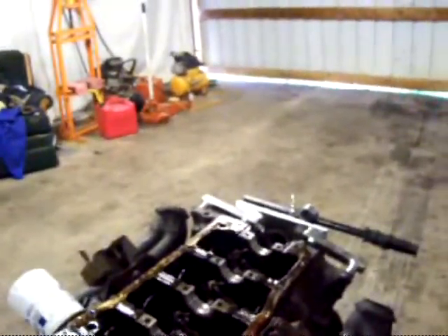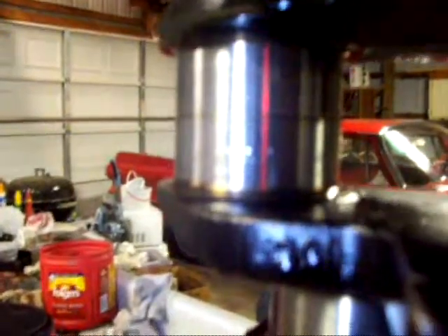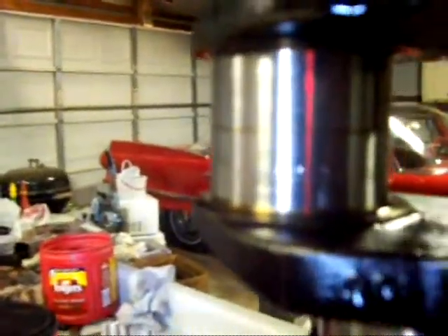So I'm going to have to look at that and then go ahead and take the bearings out and put it back together. Well, I found out what's wrong with my crank and why that bearing got wiped out - there's four little nicks right there on this side.